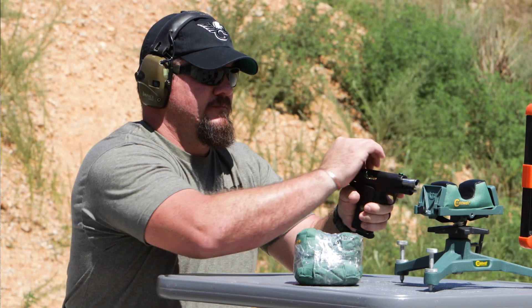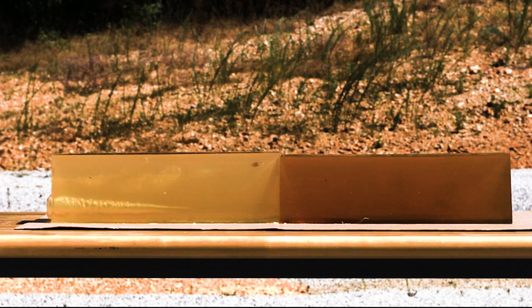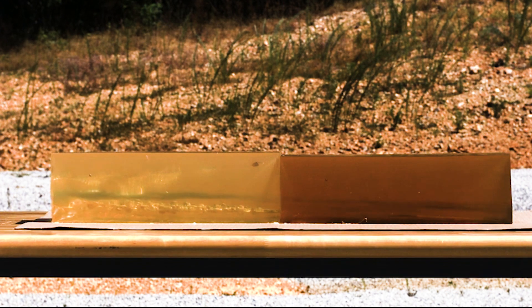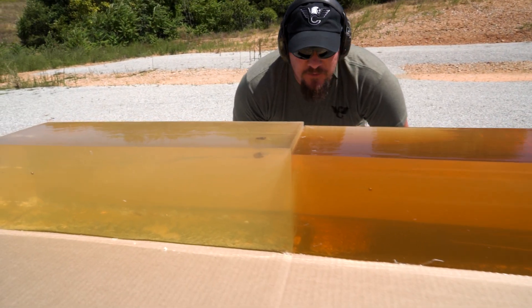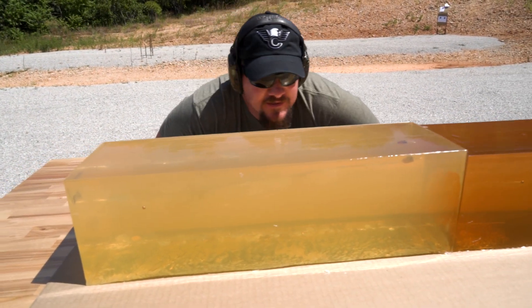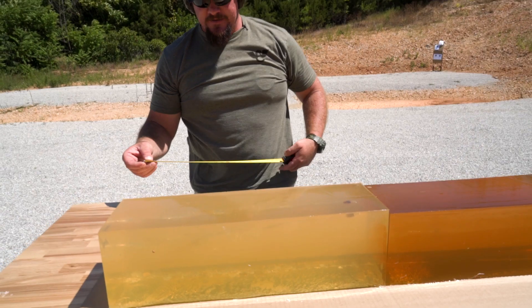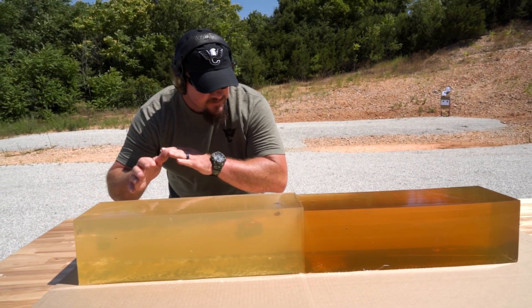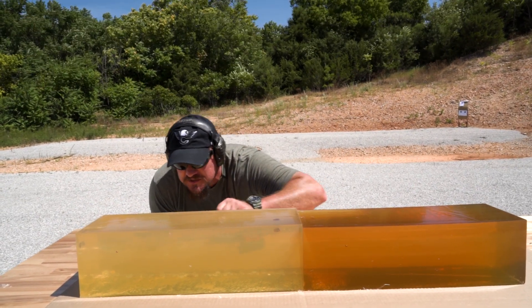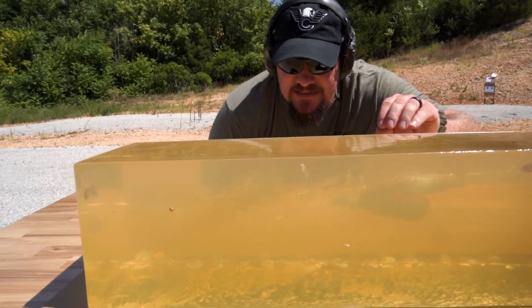The fluted version of the 90 grain Extreme Defense loses all of its energy within 18 to 18 and a quarter inches — so basically within the first 20-inch gel block. The flutes dump all of its energy in 18 inches and the bullet is retained within the gel block.